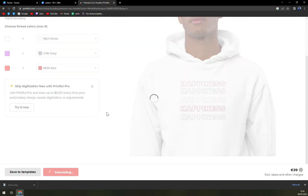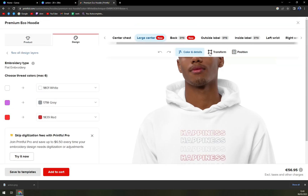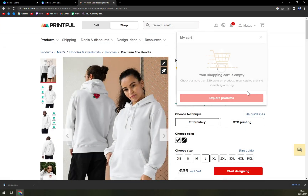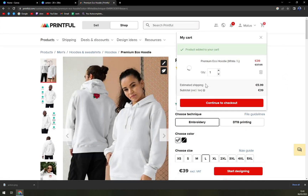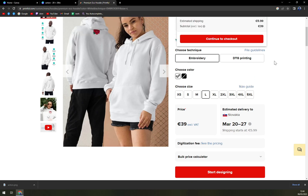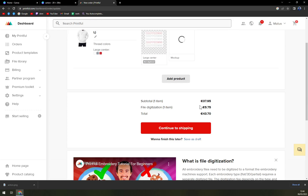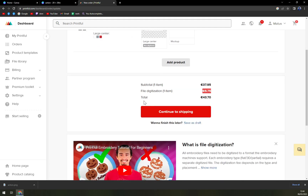Let's calculate the price — it's going to be $17.95 currently. Let's add to cart. The Premium Eco Hoodie in white, size L, is 39 euros with estimated shipping of 5.99, subtotal excluding tax 39 — hit Continue to Checkout. It's 39.79 plus file digitalization, total 43.50.